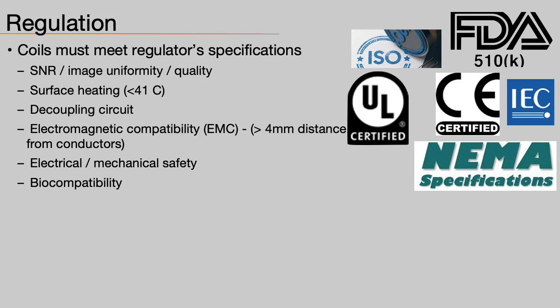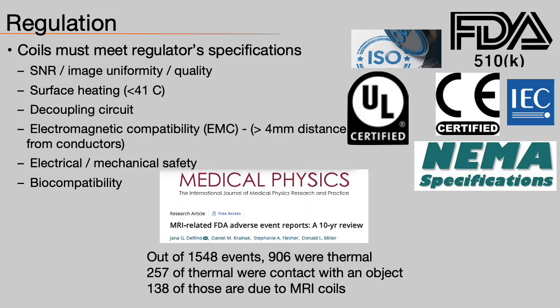In order to market coils for use on patients, manufacturers must meet many regulatory specifications. For example, in a surface heating test, the temperature of patient-facing coil parts must not exceed 41 degrees Celsius. Another regulation relating to electromagnetic compatibility says that a distance of 4 mm must be maintained between any conductor and the patient. There's a good reason for this: in a recently published report on FDA adverse events over the past decade, the authors found that out of 1,548 events, 138 were directly linked to heating events related to MRI coils. So this is a serious issue.